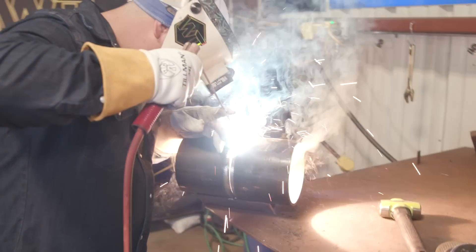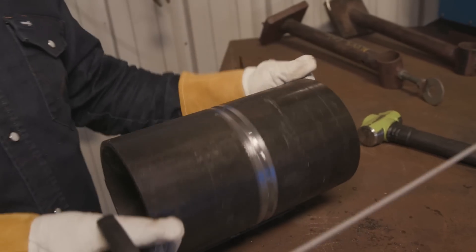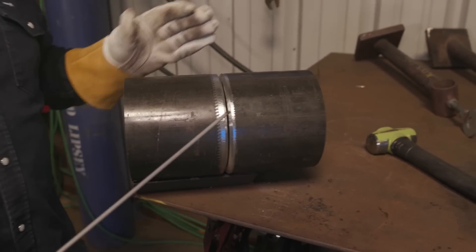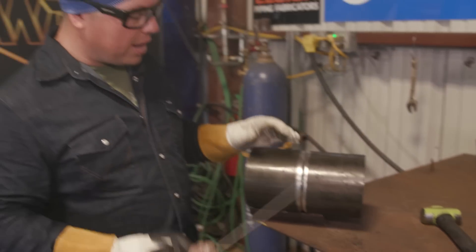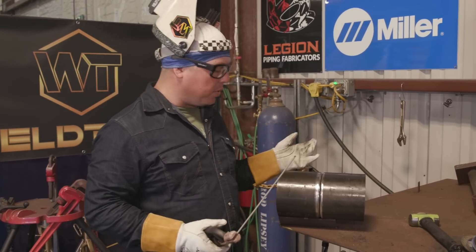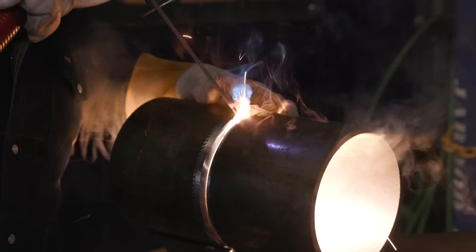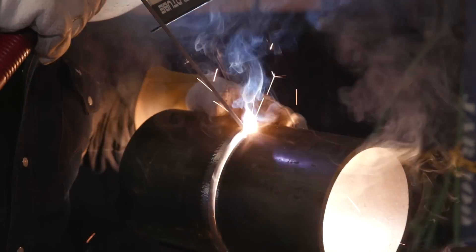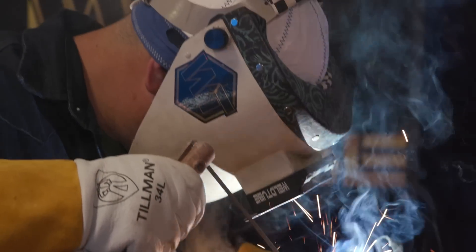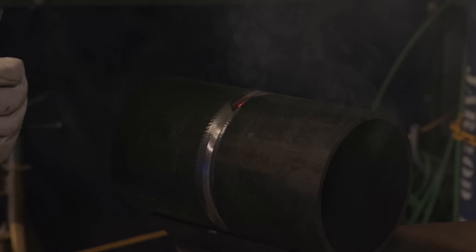I've got about a 1/16 gap. I like running a tighter gap. If you guys have the opportunity — it's not always feasible — but if you can always tack in the same direction, especially on a rollout where you're going all one way, the last thing you want to do is be tying into a keyhole. It just makes it that much harder once you start getting to that tack. It's going to want to open up, you're going to have to start kind of whipping it, and you might get excessive penetration in that area where you're trying to close it up. So if you can avoid it by simply tacking the same direction, go ahead and do that.